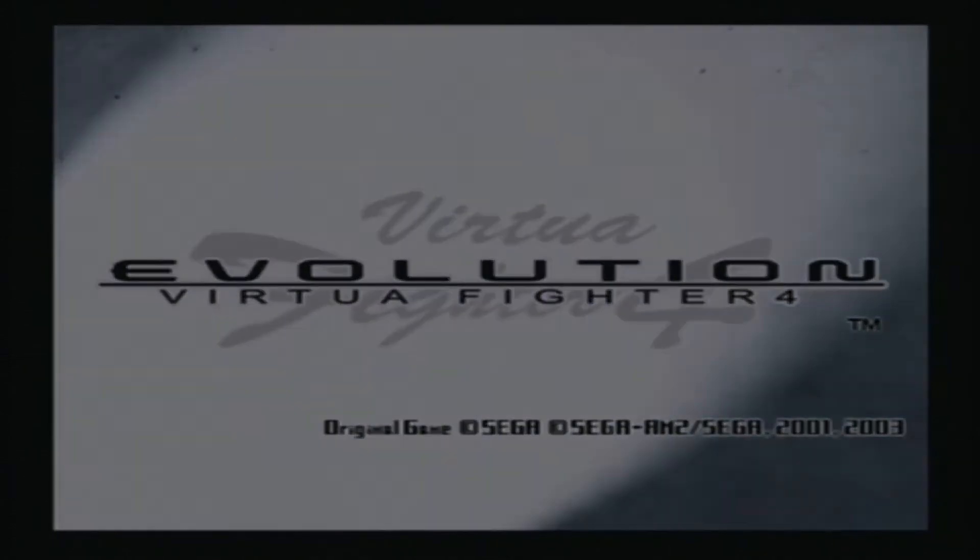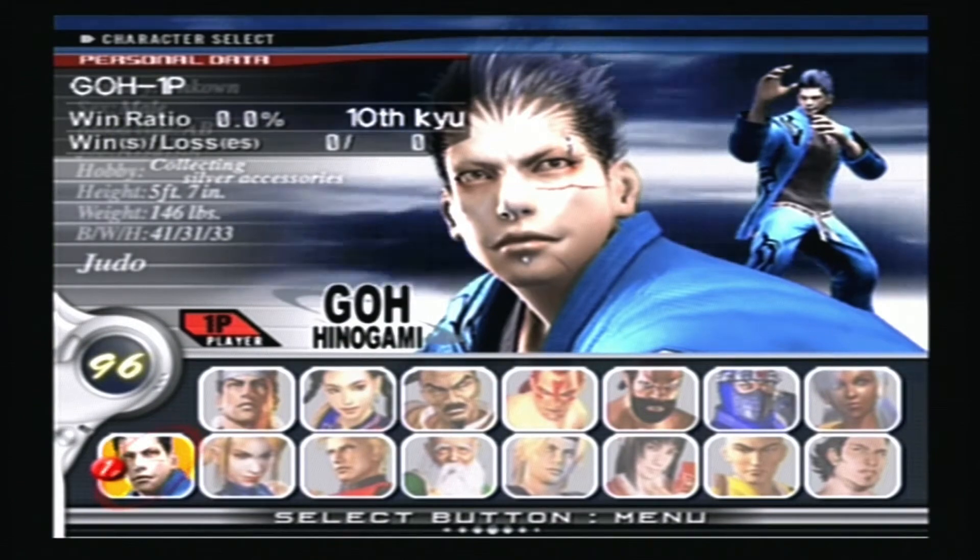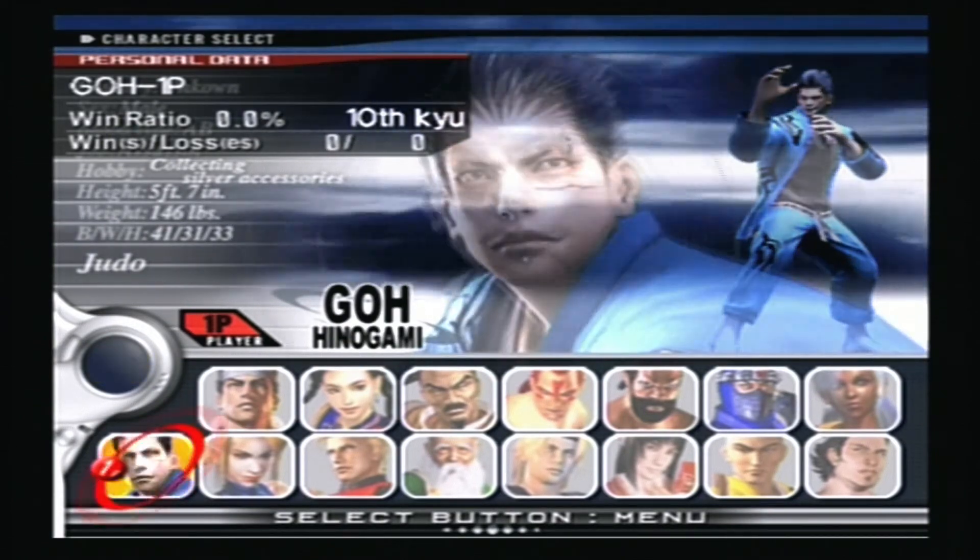Now you can continue using your actual optical drive on the PS2, but remember that laser is definitely going to die over time and eventually you won't be able to play any more games. So we want to save and preserve the laser.